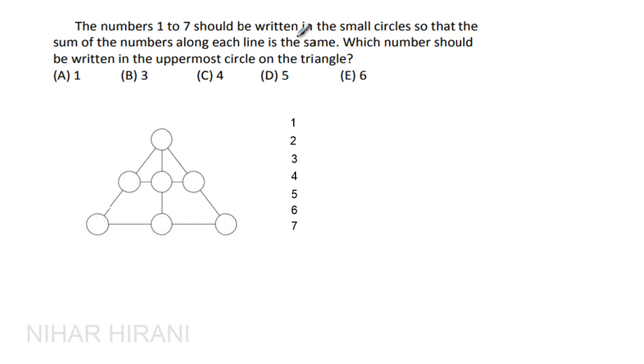Now let's assume 2 is in the uppermost circle, meaning it's counted three times. The base sum is 28, and two extra counts of 2 add 4, giving 32. However, 32 cannot be split into three equal integer parts, so 2 cannot be in the uppermost circle.